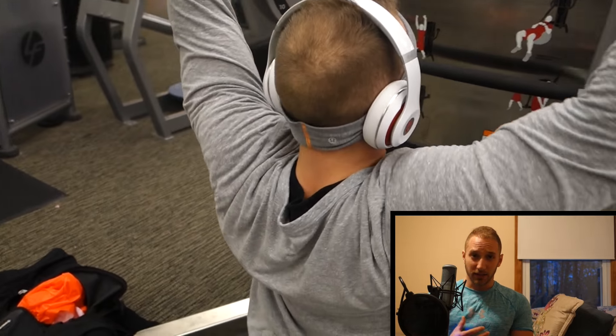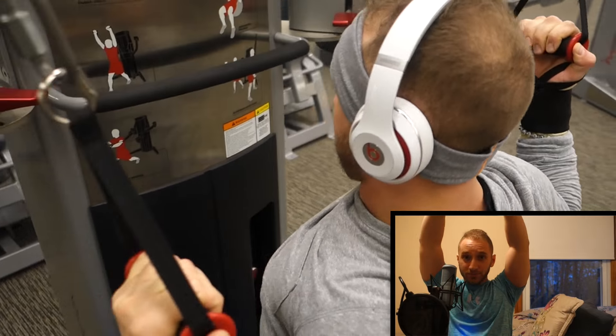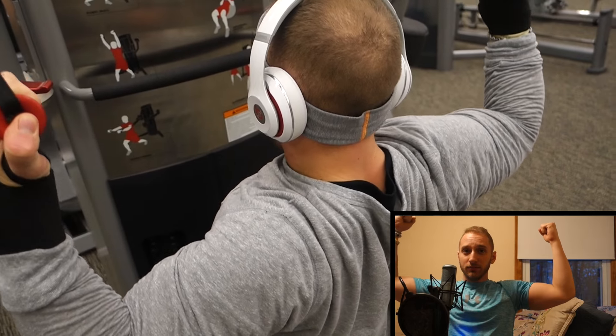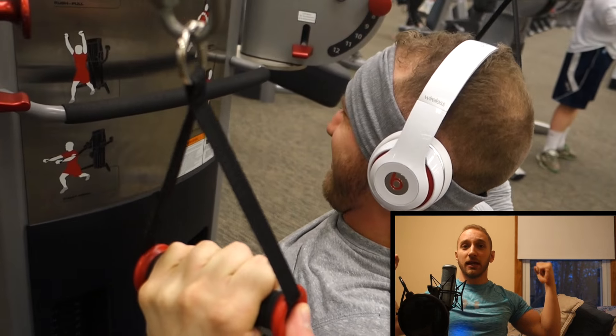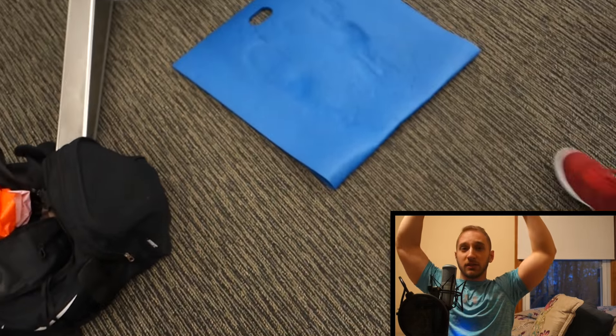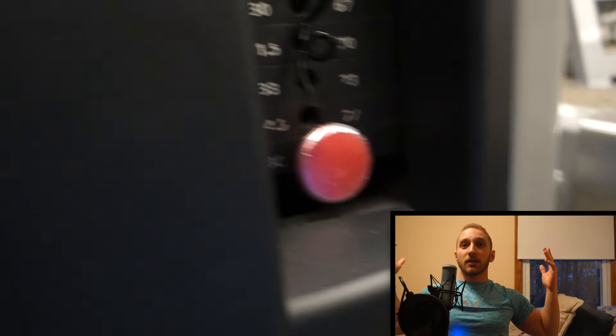The key to this exercise is you start palms away from you, and as you come down, you rotate, finishing palms toward you, squeeze your lats, and stretch back up, rotating on the way up. This is going to incorporate a full range of motion on your lats, as well as require you to create equal force with both arms so that both arms are doing the work.